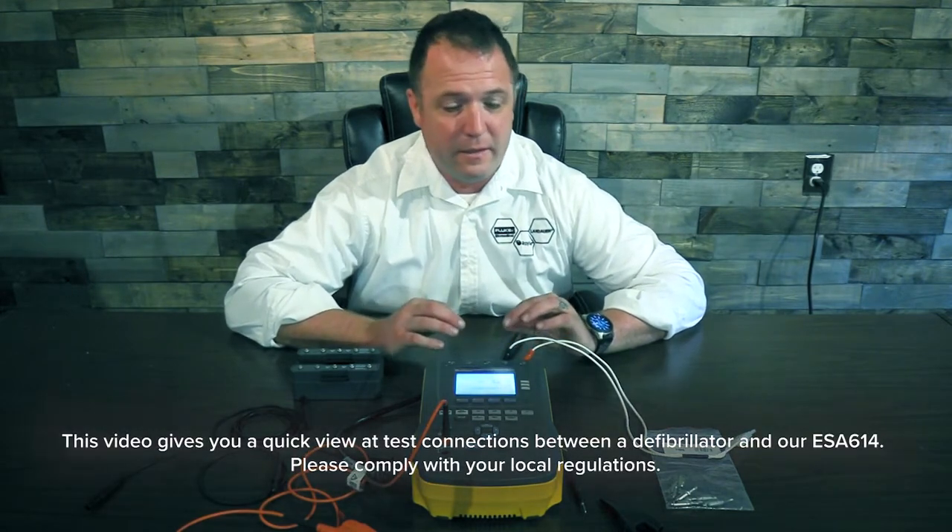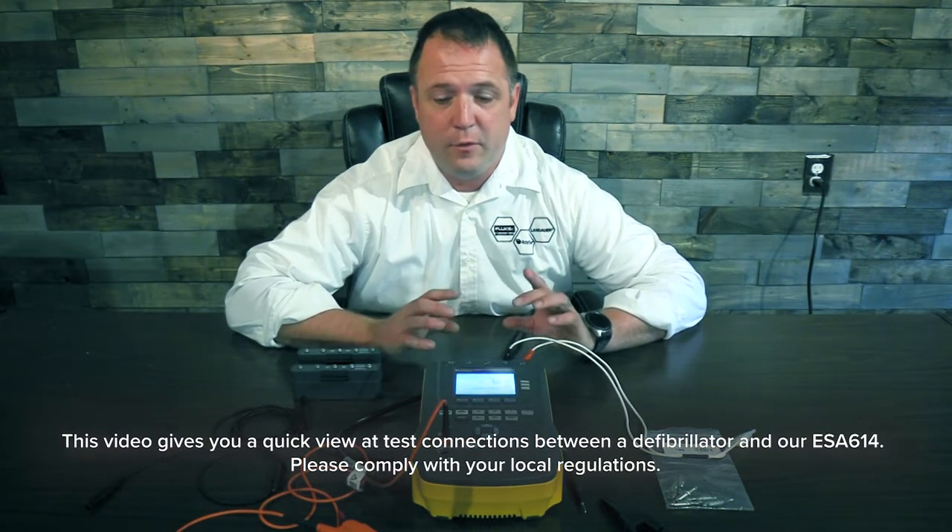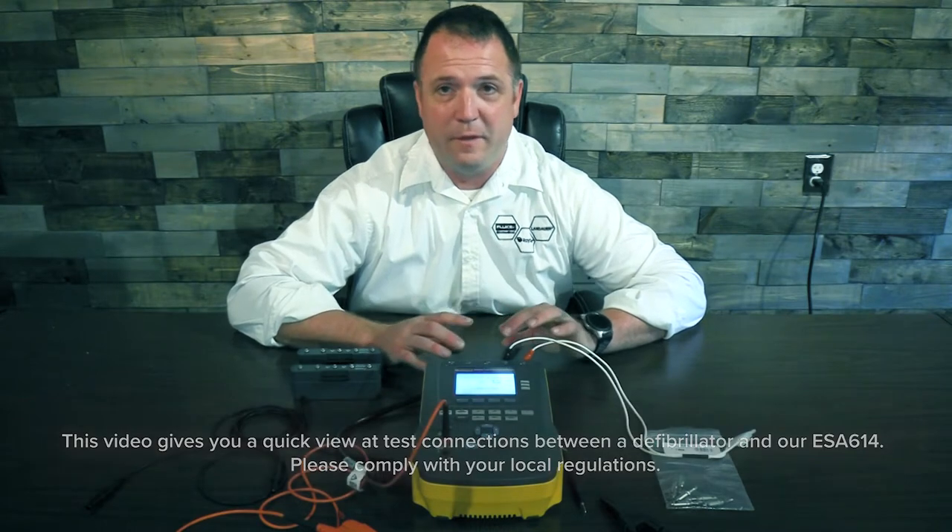Hello everybody, I'm Justin Ross and I'm back with our next video on how to connect a 5-lead or 12-lead ECG defibrillator to our ESA 612, 14, and 15.